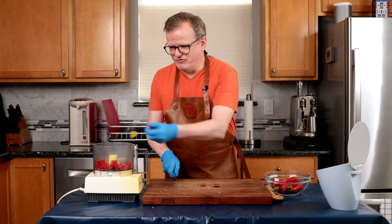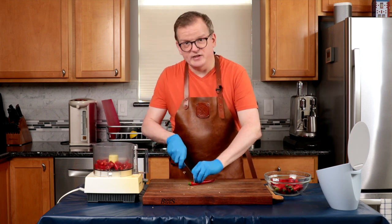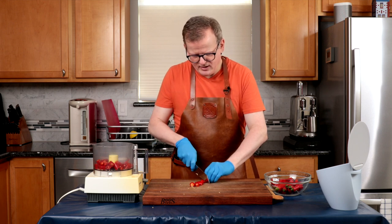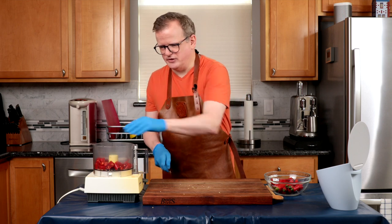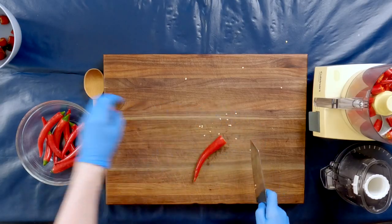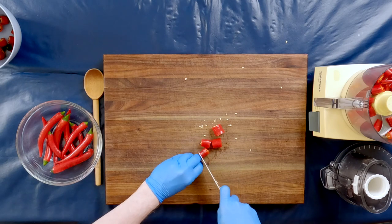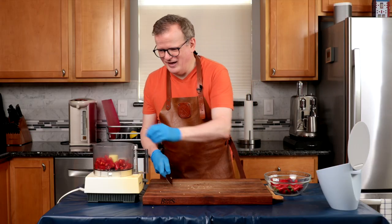No need to cut this really small — the food processor is going to do all the hard work. If you want to do this the traditional way, you actually use a mortar and pestle and add the salt right away. But when you use a food processor, you do the chilies without the salt and mix the salt through later. I'm wearing gloves because these peppers are really spicy and I don't want to accidentally burn my eyes.